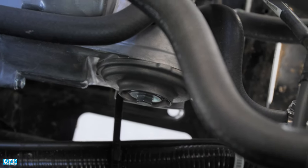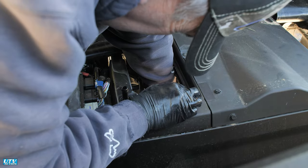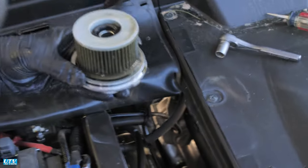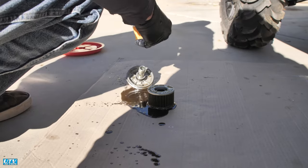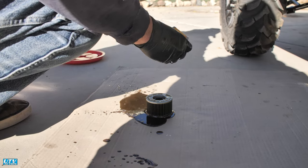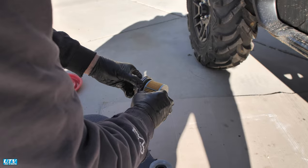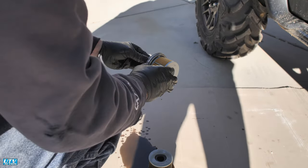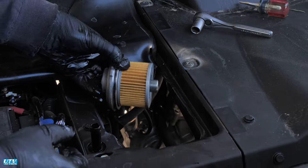Remove the 12 millimeter filter cap bolt, filter cap, and filter. Step 7: Remove the filter from the filter bolt and save the spring and metal washer — the washer may stick to the old filter. Install new O-rings on the filter cap bolt and filter cap if needed.